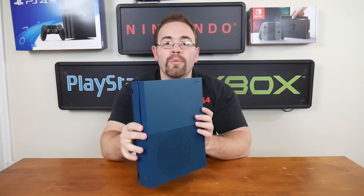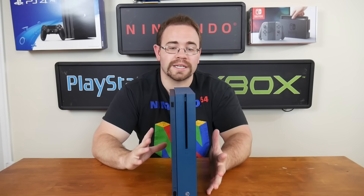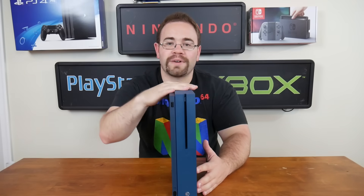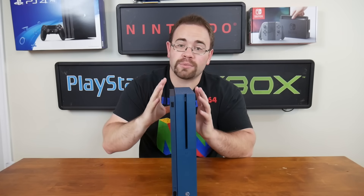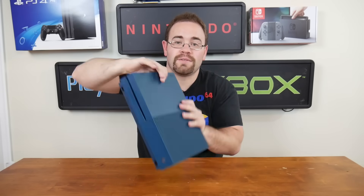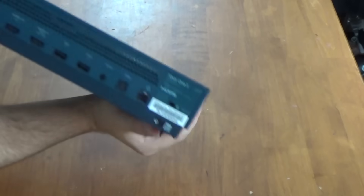When I would open Xbox Ones — the original ones — there was a lot of empty space inside. I pretty much looked at it and realized they could easily make this into a much smaller system. I was very impressed with the slim form factor they went with, and that they were able to include that large brick power supply inside this system. In fact, if you look at the back, it simply has one of those figure-eight type power cords.